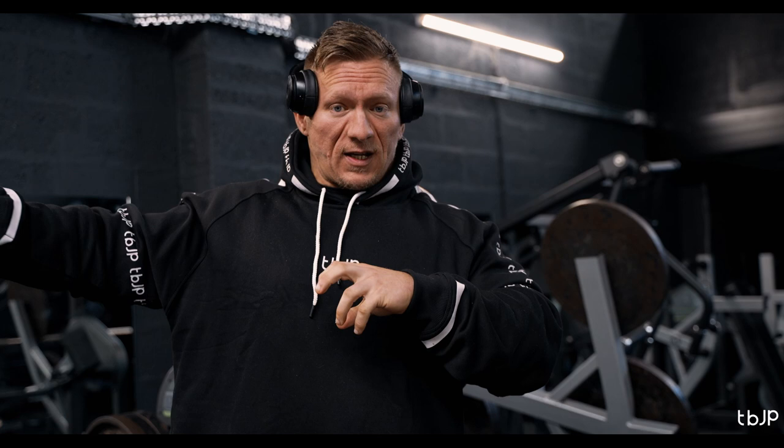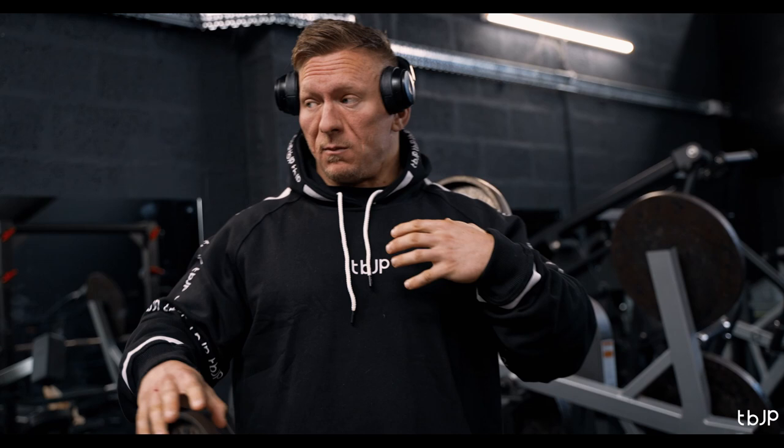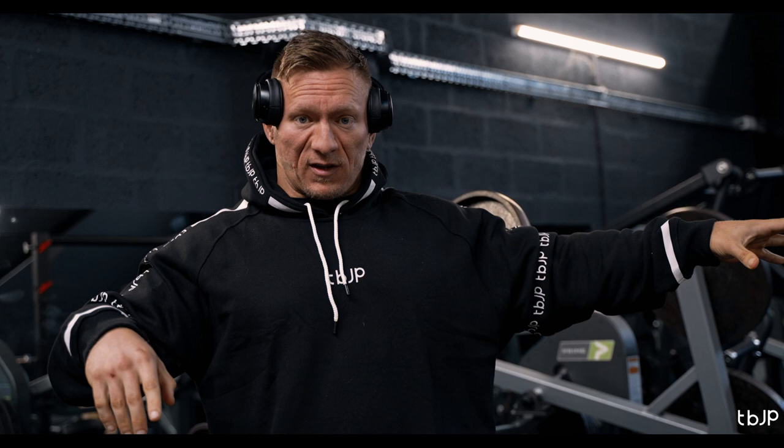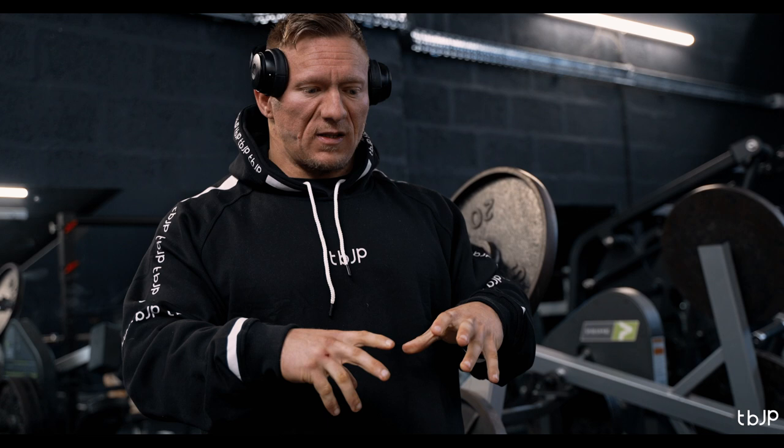For me, the best route to success when training a push session is to do your chest compound work first, your compound shoulder work second, your compound tricep work third, and then move on to your isolation movements. The reason is that if I do a chest fly second and then come to my high incline Smith press for shoulders, the fatigue from the chest fly will negatively impact the loading I can use on my shoulder press — and it compounds from there.